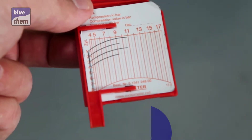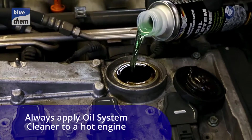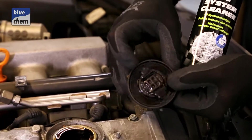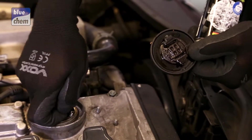We're going to apply our oil system cleaner into the engine to remove all operational contamination. Looking at the contamination on this car, which has never seen Bluechem before, we can see on the top of the filler cap that it's almost like a grit — and this is obviously present throughout the entire walls of the engine.